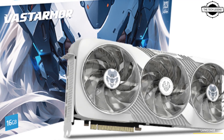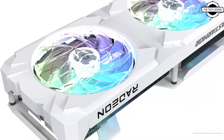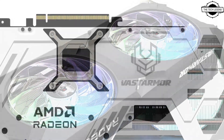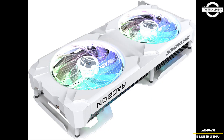Both graphics cards are available in black and white versions and use a 100mm fan with RGB lighting. The RX9070XT Super Alloy has a tri-fan design measuring 326.66mm in length, 59.4mm in width, and 2.8 slots. The RX9070 Super Alloy uses a dual-fan approach and measures 281.44mm in length, 50.15mm in width, and takes up 2.5 slots. Both graphics cards are equipped with a reinforced metal backplate.